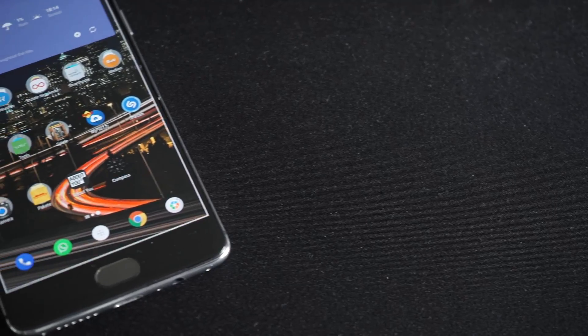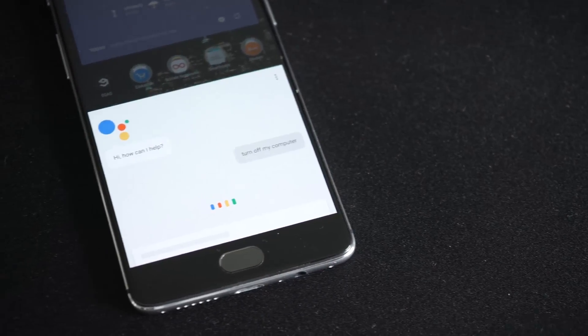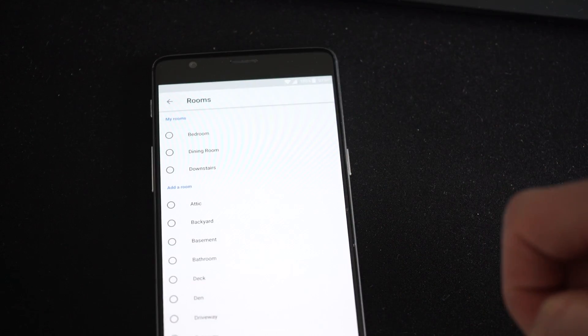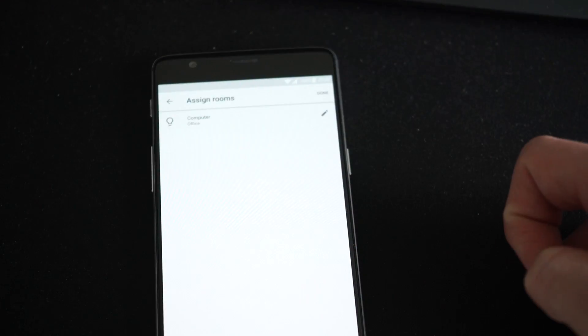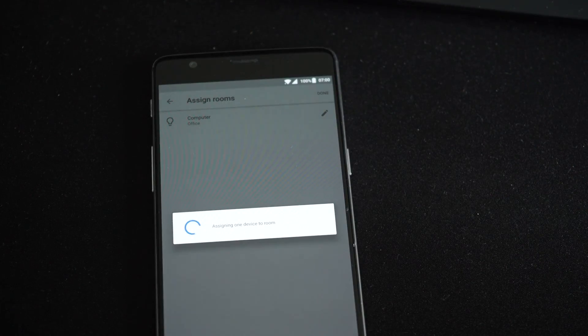One other thing I want to tell you is that you should never say 'OK Google, turn off my computer' while your computer is on, because that will hard shut it down by cutting the power. I also want to mention that it's smart to set up a separate room that your computer is in, so if you tell Google to turn on the lights in your room, it doesn't turn on the computer with it.